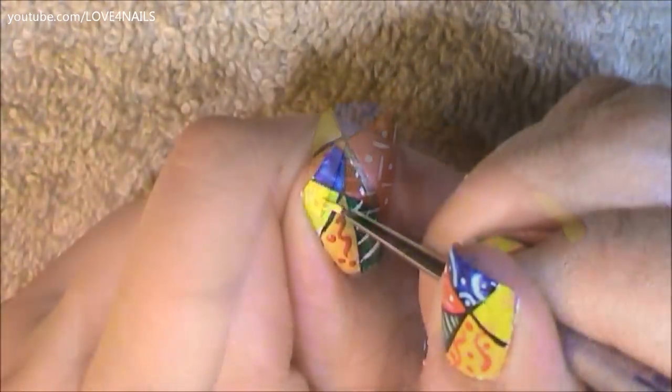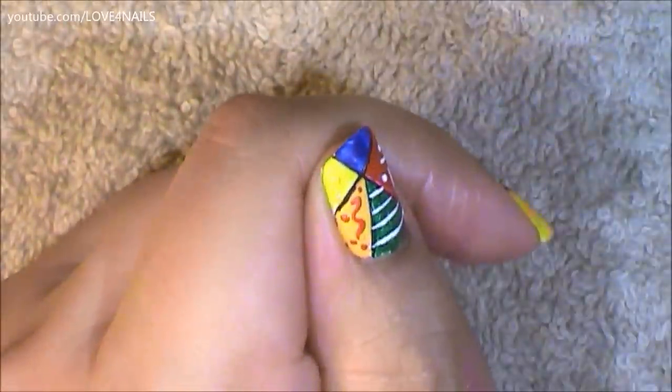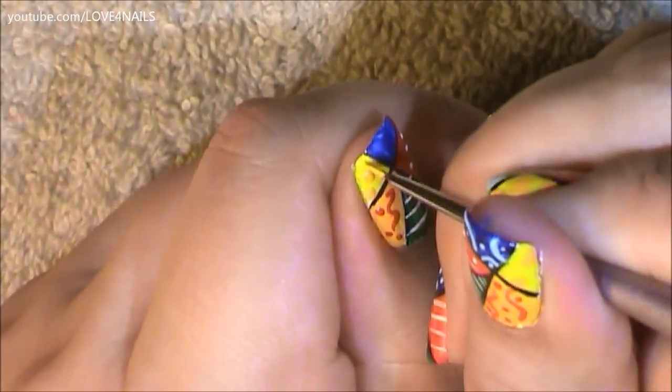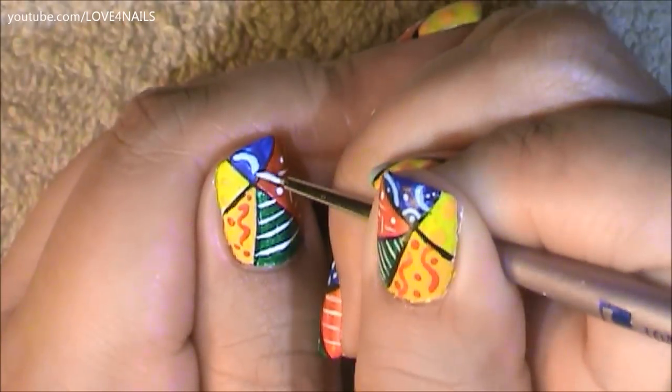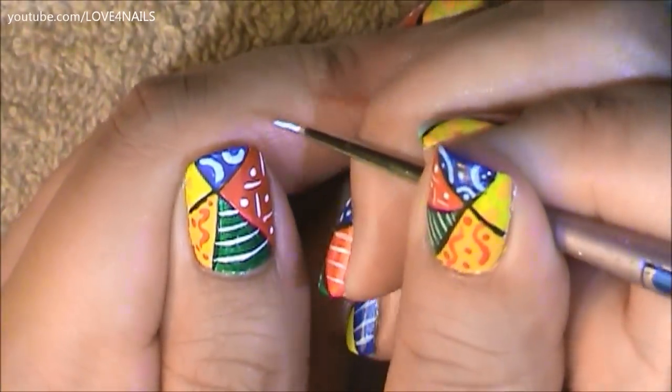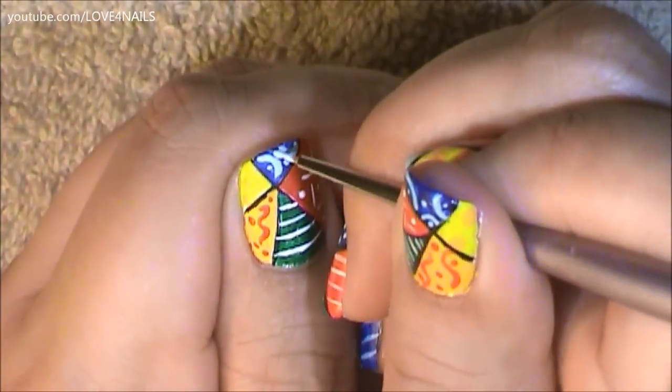Over my yellow area I'm adding orange dots, which you can hardly tell on camera but in person you could see them, and these dots are in different sizes. Over my blue area I'm adding half circles in a light blue color, and in between these I'm going to be adding tiny blue dots.